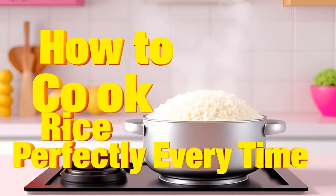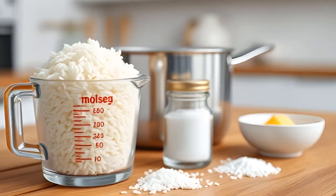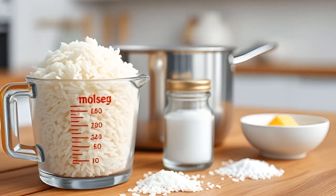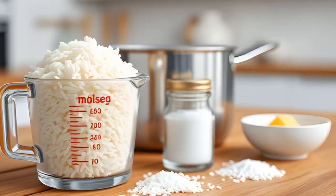How to Cook Rice — Stovetop Method. Ingredients: 1 cup rice, white, basmati, jasmine, or long grain; 2 cups water; 1 teaspoon salt, optional; 1 teaspoon oil or butter, optional.